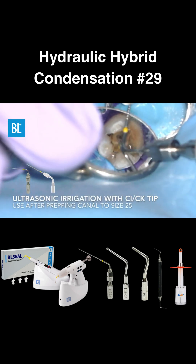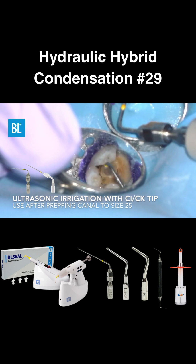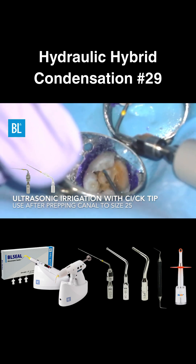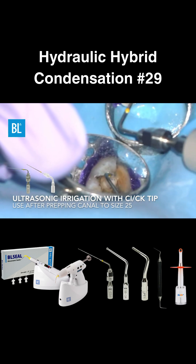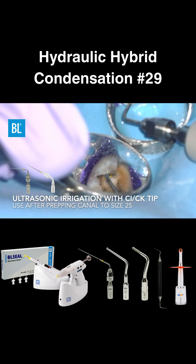Ultrasonic irrigation eliminates the need to recapitulate after rotary use. Acoustic streaming helps clean lateral canals while reducing hypoextrusion for safer, more effective chemomechanical instrumentation.